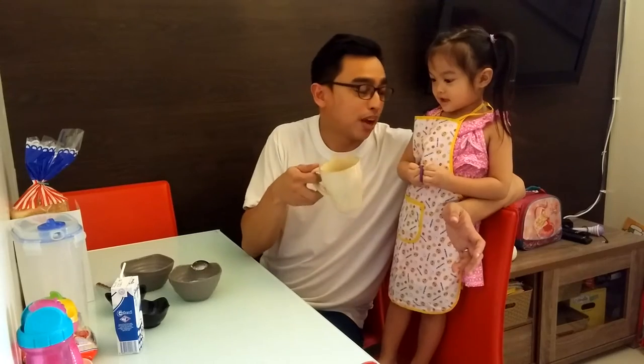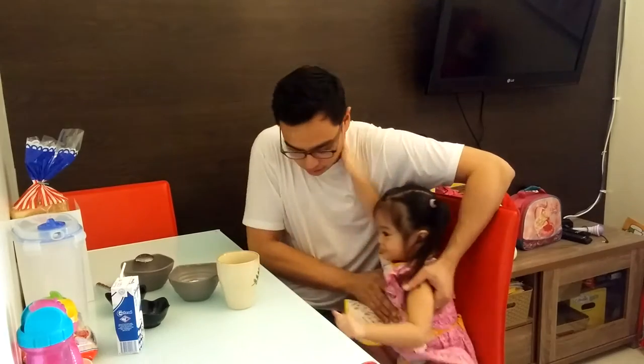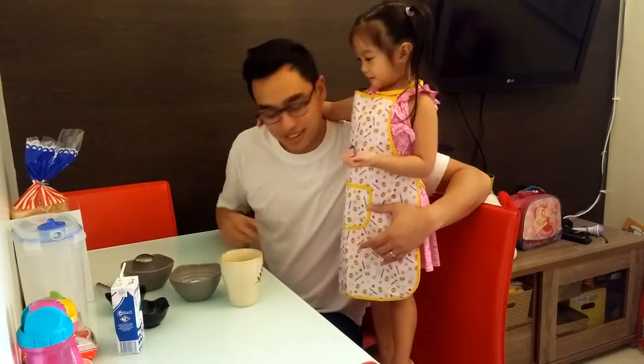And half a teaspoon of baking powder. Okay, so we'll melt the butter inside the microwave — that's what we have right here. And then we'll mix all the ingredients together. Will you help me mix it up?